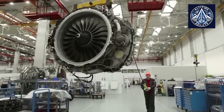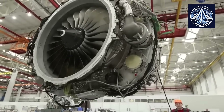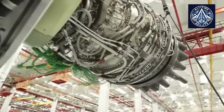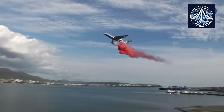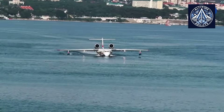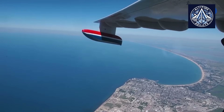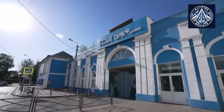PD-8 certification flights are currently underway on the SJ-100 regional jet, and full clearance is expected by late 2025. After this, full integration efforts for the PD-8 into the Be-200 will begin. Based on the schedule, the Be-200 will continue using D-436TP engines for now, and the fleet will be gradually upgraded over a number of years.